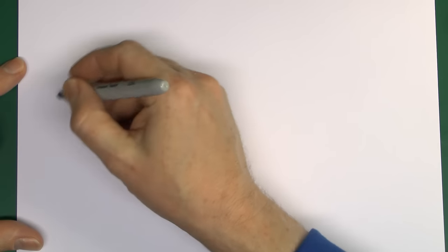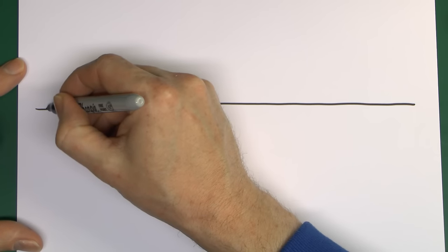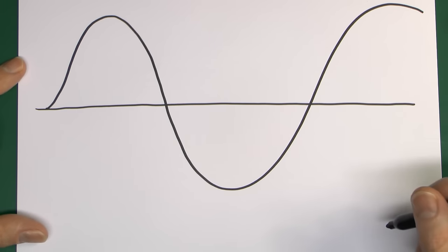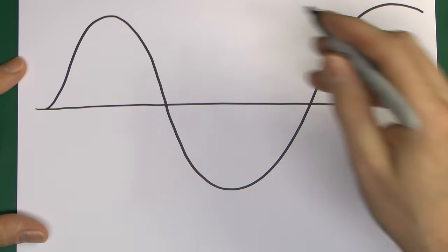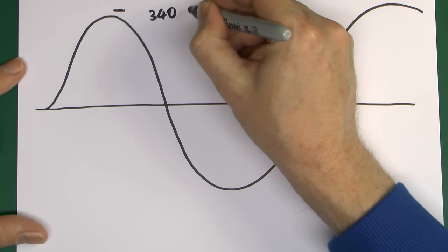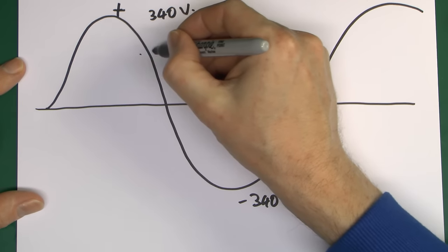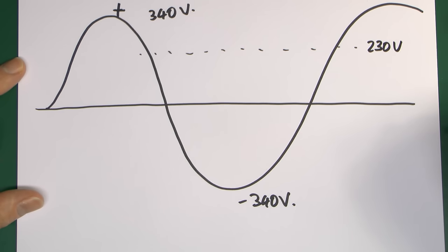What this would look like on a typical AC waveform: zero is in the middle and the voltage is alternating, changing all the time — a sine wave. In the UK that's 230 volts RMS, so the peak value is going to be around 340 volts, with plus 340V on one side and minus 340V on the other. That's where your 230V RMS value comes from.